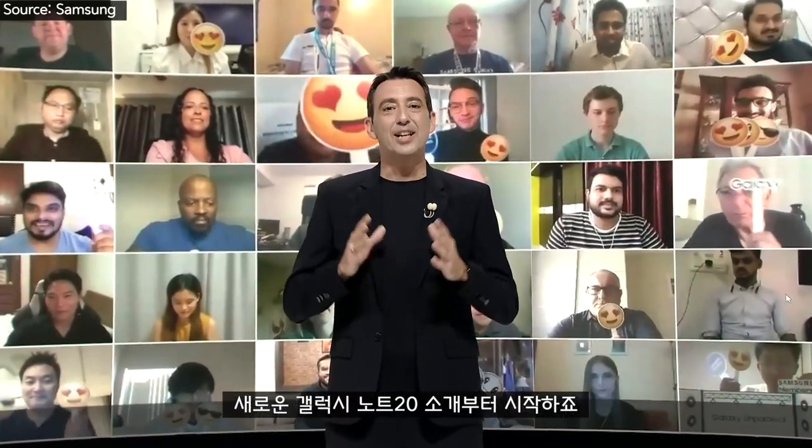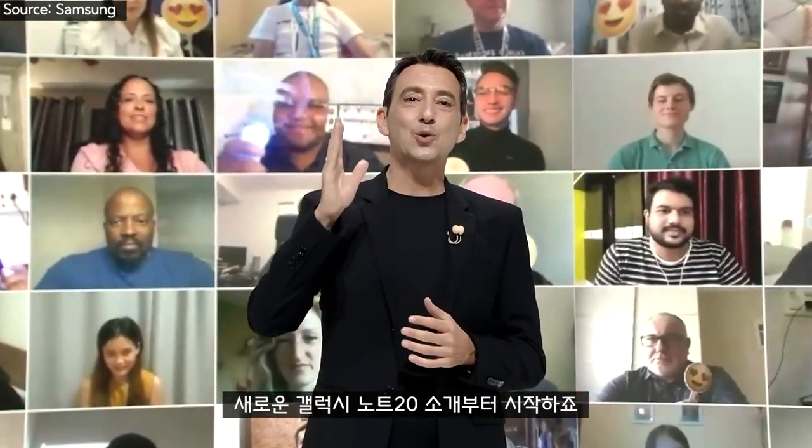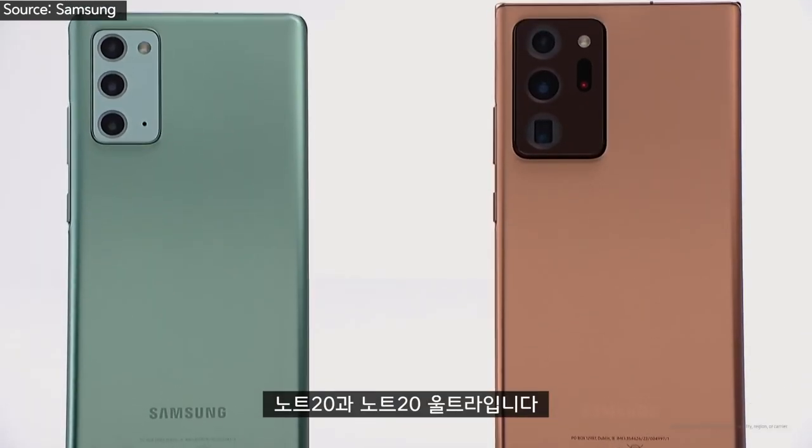Good morning. Welcome to the Galaxy Unpacked 2020. Let me start by introducing the all-new Galaxy Note 20. The new Galaxy Note 20 comes in two versions, the Note 20 and the Note 20 Ultra.